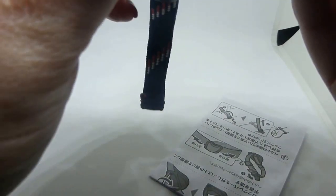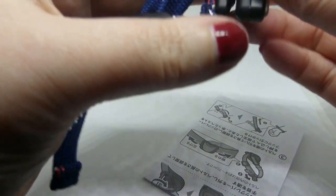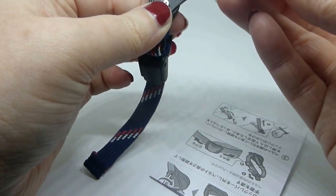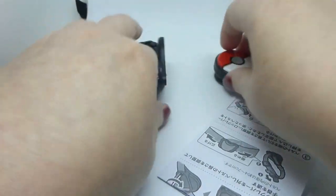There we go. And then I guess this just clips on. Does it just clip on? No, there must be something else. Alright, let's get the instructions out.